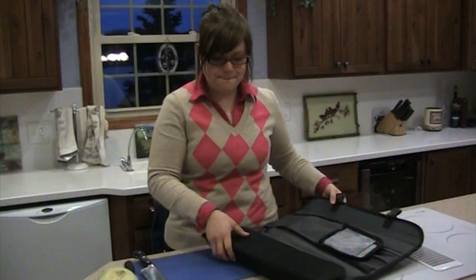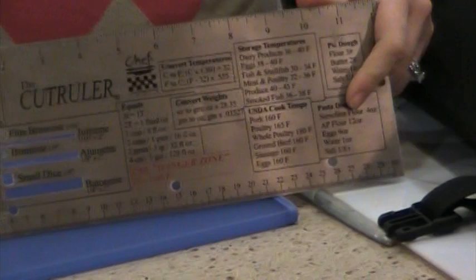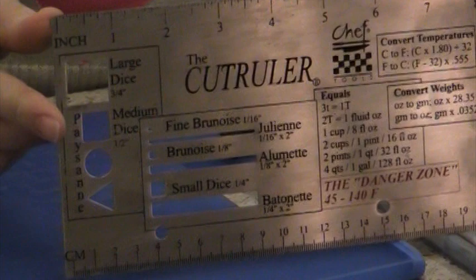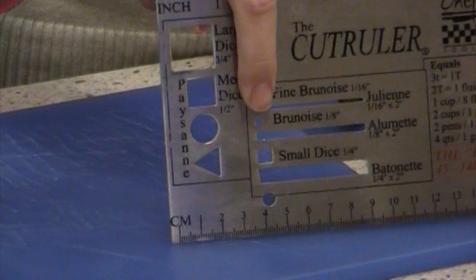So I'm going to show you my basic cuts. I have this template here that you can see. We were tested in school — I had six weeks of learning the basics. It has all your temperatures, measurements, even a recipe for a pie dough, pastry dough. The julienne, which is a very basic cut, is a sixteenth by a sixteenth of an inch. And then the brunoise — that's cutting it into a square, just cutting it smaller.